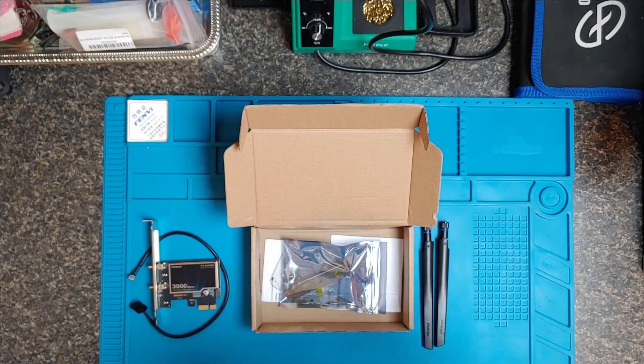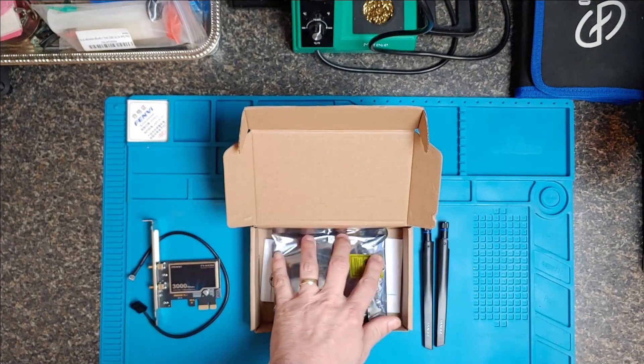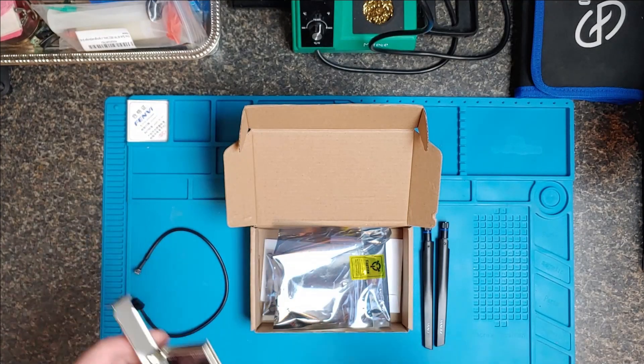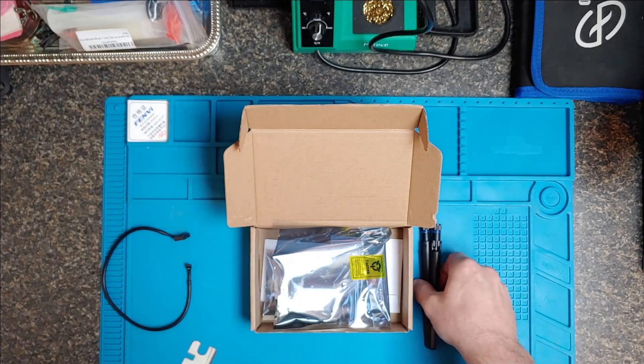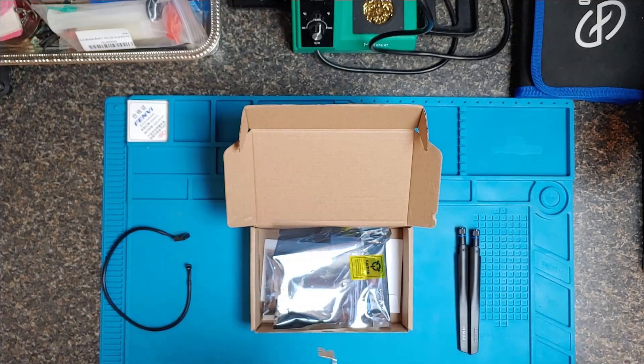This is easy stuff to do. If you're new to computers and you're a little scared to open up the side of your PC, this one's pretty easy guys. Just one screw, one plug into a USB header, and then when you're done, screw the antennas on the outside. Really simple stuff, and we're going to do that right now.